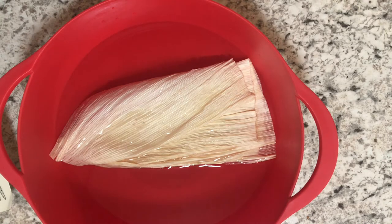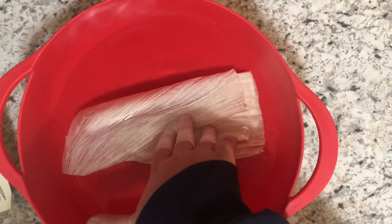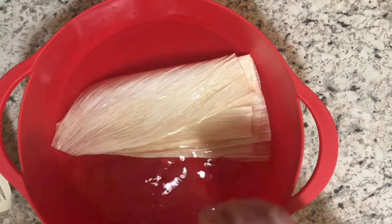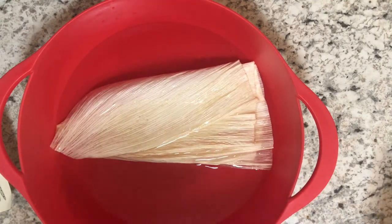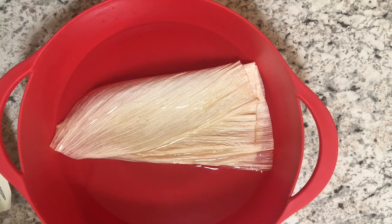To get started, you're going to take your bundle of corn husks from the package and, just like you see here, submerge them in a bowl full of warm water. You might have to keep your hand in the water to keep the corn husks submerged, or stick something on top of them to weigh them down, whichever you prefer. The reason we're putting the corn husks in the water is to get them nice and soft and pliable.